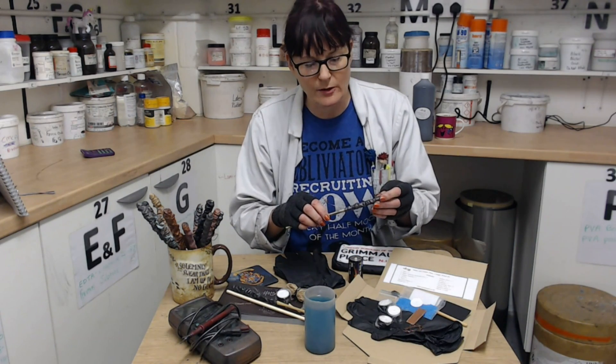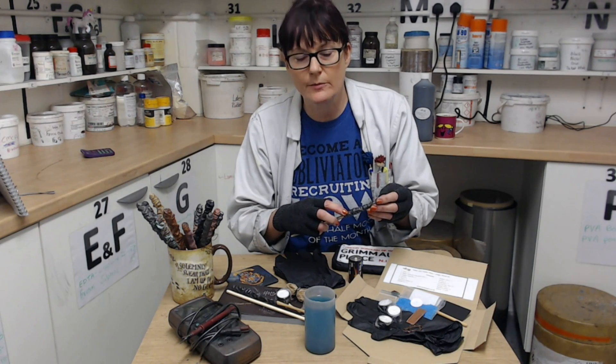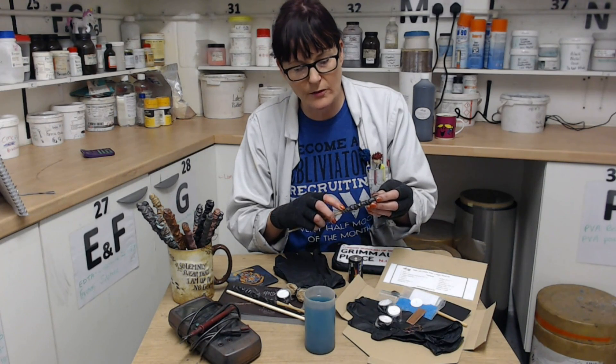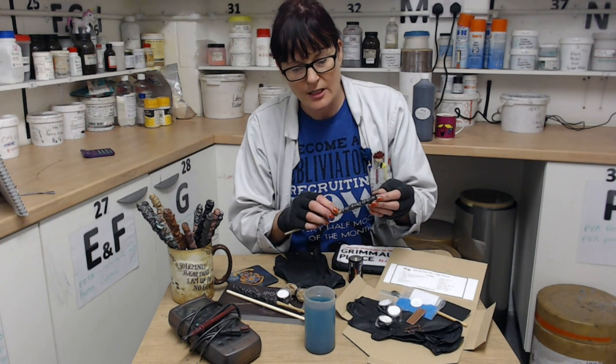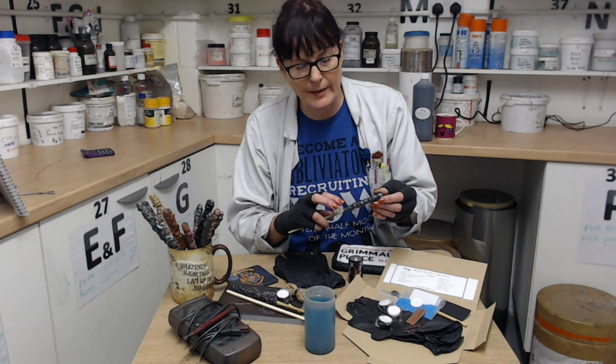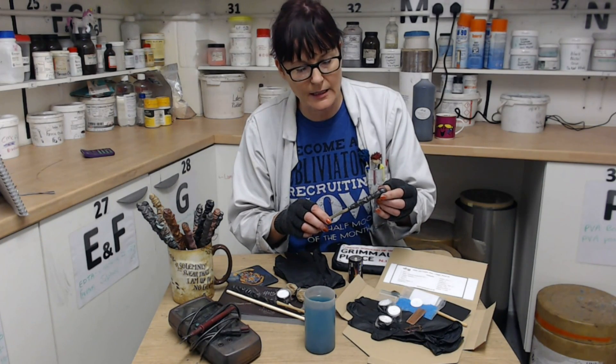Once the second coat of ink is properly dried, get the copper wire and wind it around the base of the handle. You can wind it either where you've already painted the ink or just beneath it, because the copper won't plate on the bit where you've wound it. I think it looks nicer if you use the paint to paint over the connection to get a good contact between the copper wire and the ink.